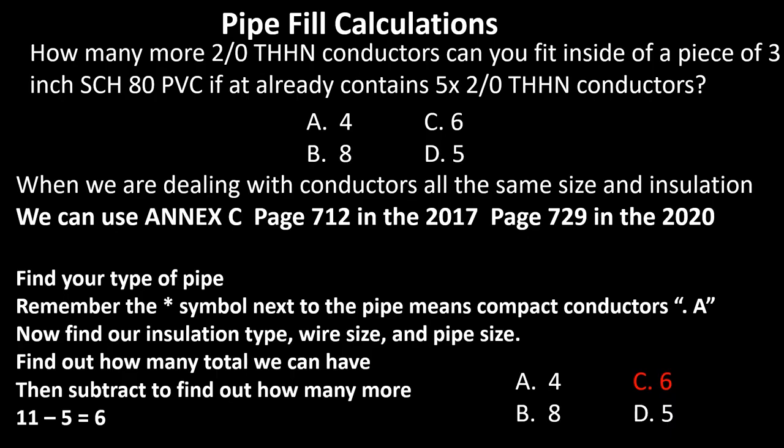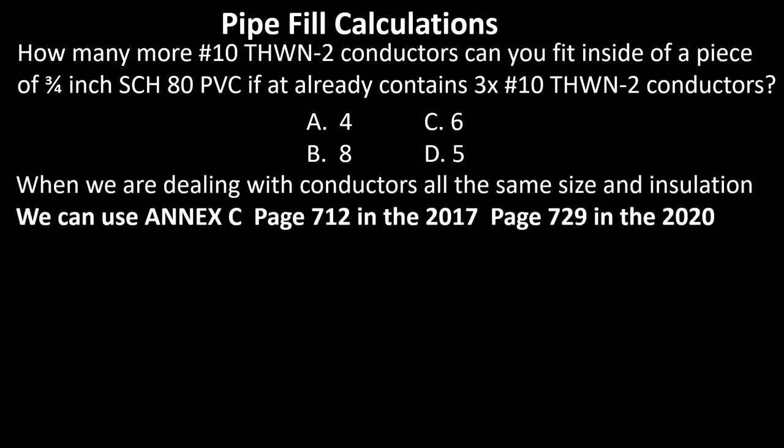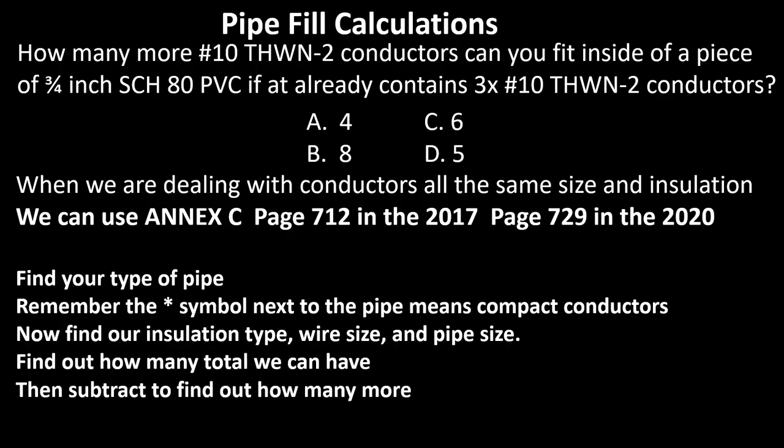One more: how many more number 10 THWN-2 conductors can you fit inside a piece of three-quarter inch Schedule 80 PVC if it already contains three number 10 THWN-2 conductors? Head to Annex C — same size and insulation rating — find your pipe type, get the page number, find your insulation type, wire size, and pipe size. The table shows the pipe handles seven total. Subtract the three already in there: 7 minus 3 equals 4. You can add four more. Select A. Great job!